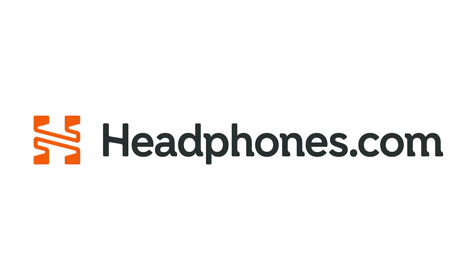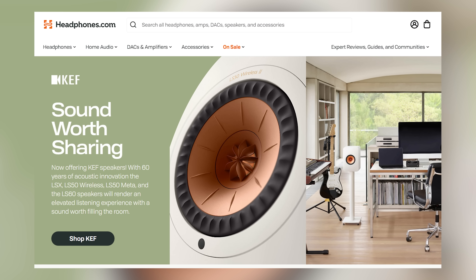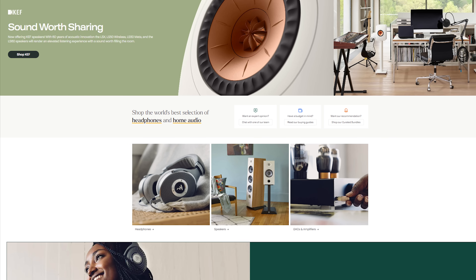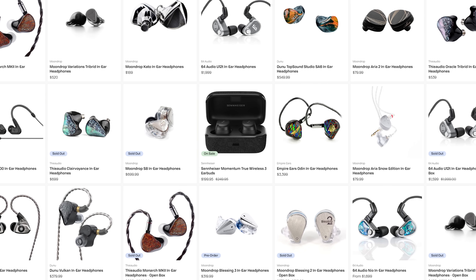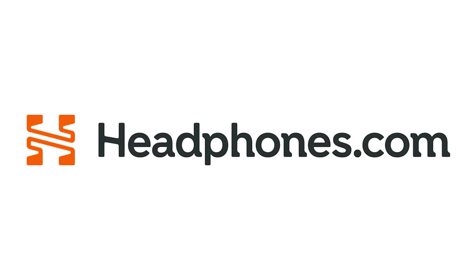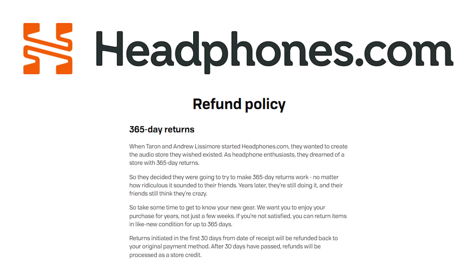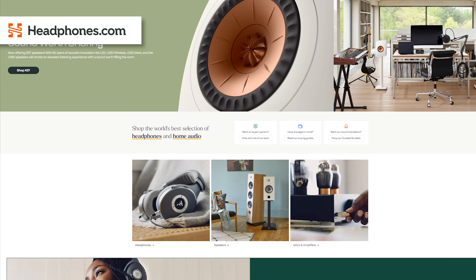Also the sponsor of this video — Headphones.com is the premier online audio retailer for those of you residing in the continental United States as well as Canada. Pick and choose from a wide range of enthusiast-level products, ranging from DACs, amps, IEMs, and of course headphones. Headphones.com also has an unprecedented 365-day return policy, so you could use them to try out headphones you otherwise wouldn't be able to try. There is still a restocking fee, but it's so much better than having to sell your regrets at a loss. Go to Headphones.com, tell them I sent you, and support the people who support me.